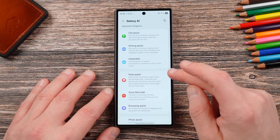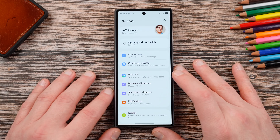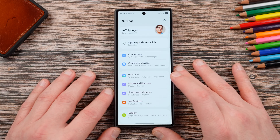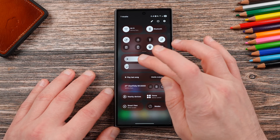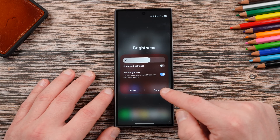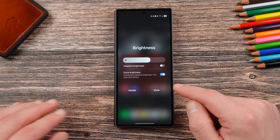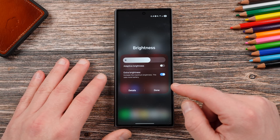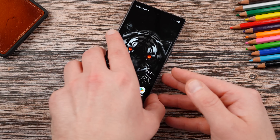Going into the main settings — there is no Now Brief on the Z Fold 6. I'll show you the Now Bar in a second. No Now Brief in Galaxy AI; you've got Drawing Assist and all that, but Now Brief remains an S25 exclusive. Samsung says older phones need more powerful NPUs for the AI, but the Z Fold 6 should easily handle it. I also noticed there's no Adaptive Color Tone in the brightness menu on the Fold 6 — or on the Z Fold Special Edition — but the Z Flip 6 does have it.